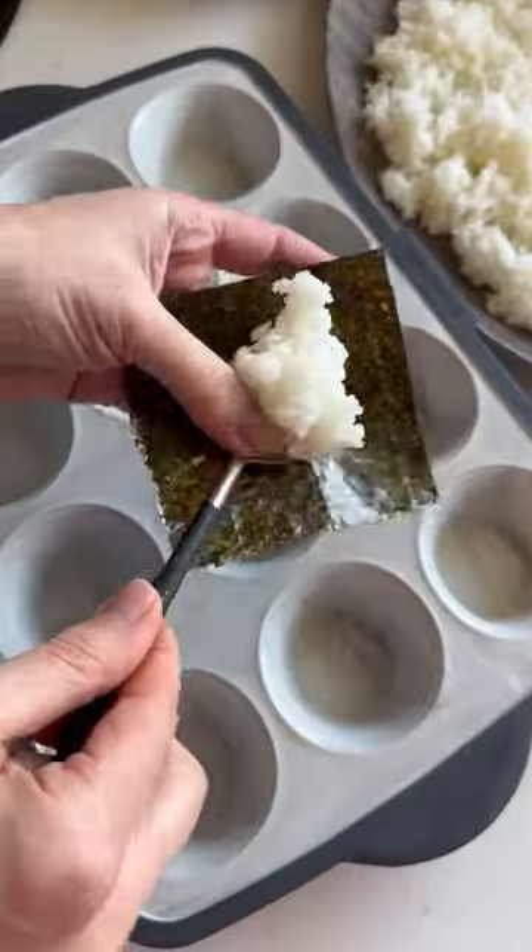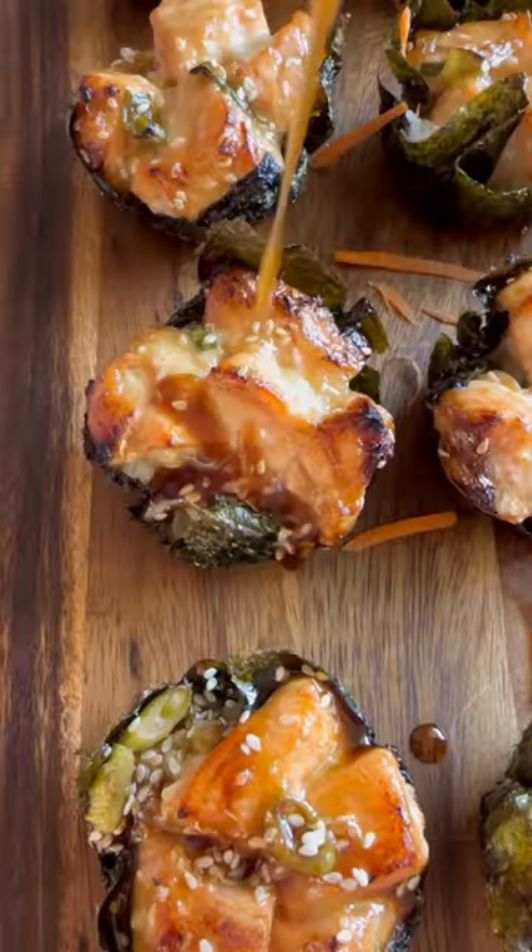Get a little sushi rice on your nori square and press it into your muffin slot. Fill them with the salmon and bake for 15 minutes.